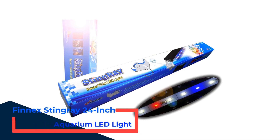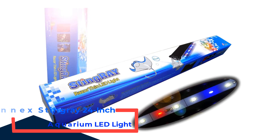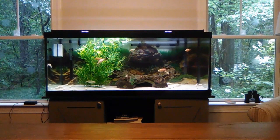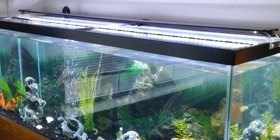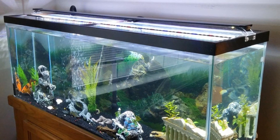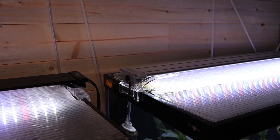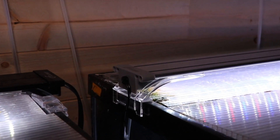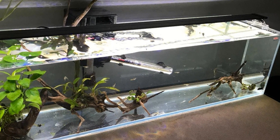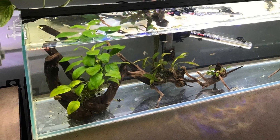Number 3: Finnex Stingray 24-Inch Aquarium LED Light. The Finnex Stingray LED lighting fixture is meant to be used with smaller planted aquariums starting at 5 gallons in size. It is the ideal lighting unit for a betta tank and is designed to keep up with the demands of low-light plants and highlight your fish's colors. It is also an affordable choice that gives a variety of functions. The Stingray is available in 7 different sizes ranging from 11 inches to 47 inches. It has a 13-watt power capacity and 7,000K daylight with blue and red LEDs to light the entire tank. The red LEDs contain a 660nm spectrum, which is essential for plant development and encourages blooming and seed germination.